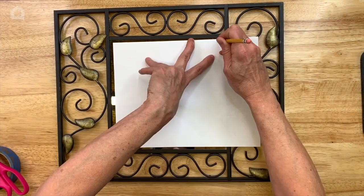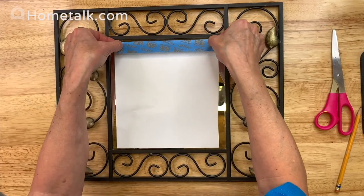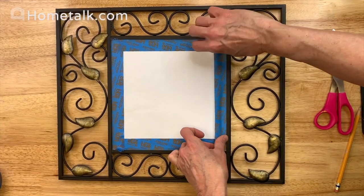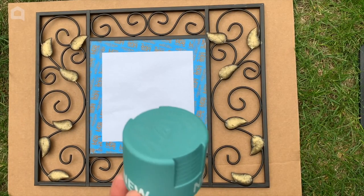I'm just going to take a piece of paper and a pencil and trace to the inside, then use some painter's tape. We're going to go ahead and use this beautiful vintage blue color.